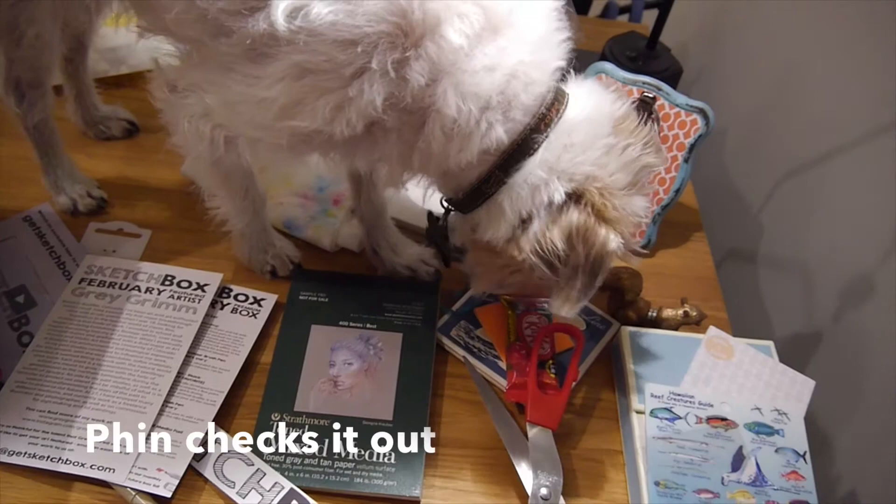Okay, and here's the aftermath — they're like checking out what I got. What do you think, Finn? Looking at the pencils.